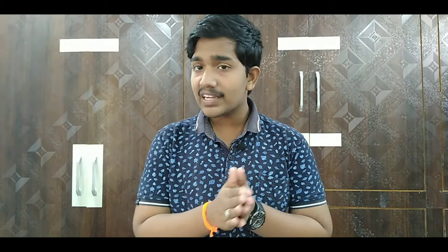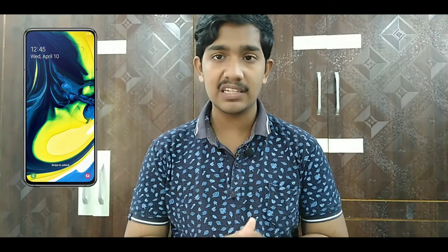The Samsung Galaxy A80 features a unique flip and rotate camera mechanism. If you want to use the back camera as a selfie camera, you can get better pictures using that flip mechanism. The battery is 3,700mAh and supports 25-watt fast charging. It has dual stereo speakers with Dolby Atmos support for an immersive audio experience. You can also use Samsung Pay for making card payments.